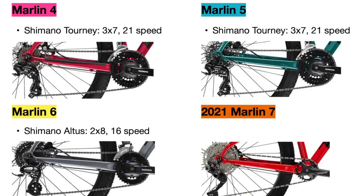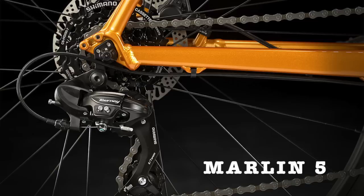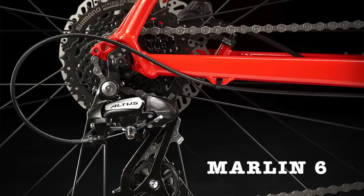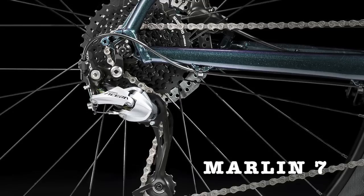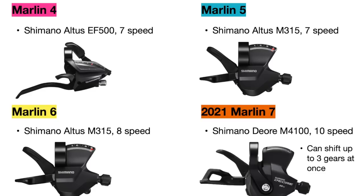The 2021 Marlin 7 makes a big upgrade to the Shimano Deore 1x10 drivetrain, which is pretty much Shimano's entry into serious mountain biking drivetrains. A lot of specific parts in these drivetrains are different between bikes, mainly because the Marlins use different Shimano groupsets. The shifters progressively get better depending on how many gears the specific bike has, and as you move up the line you will get quicker shifting. At the top Marlin 7 model, you have the ability to shift multiple gears in one go without the drivetrain failing, which can be helpful in fast-paced trail riding scenarios.